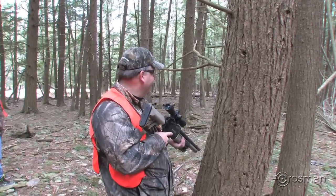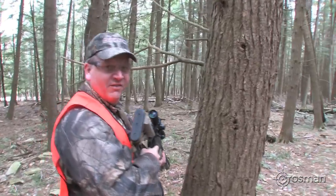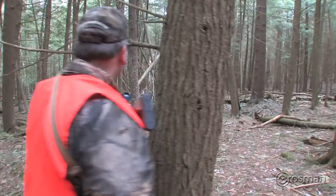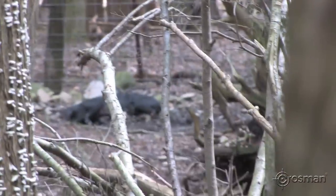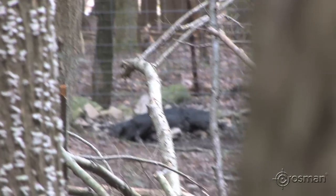With an air gun — Benjamin 357 Rogue. He was staggering pretty good, but I thought, that's why we got a multi-shot — let me rack another one in and take him.